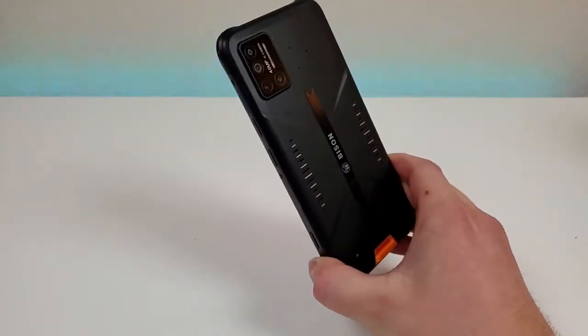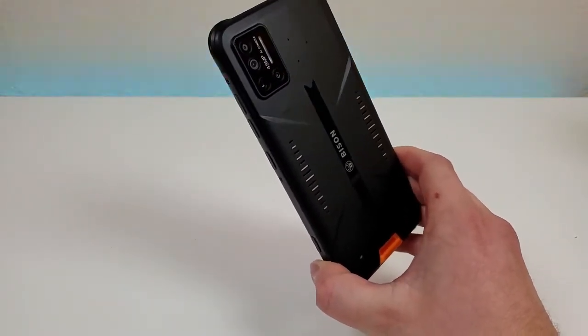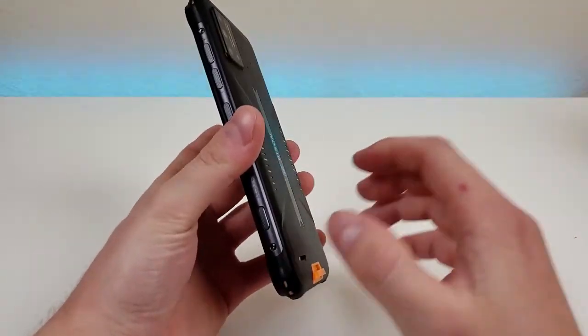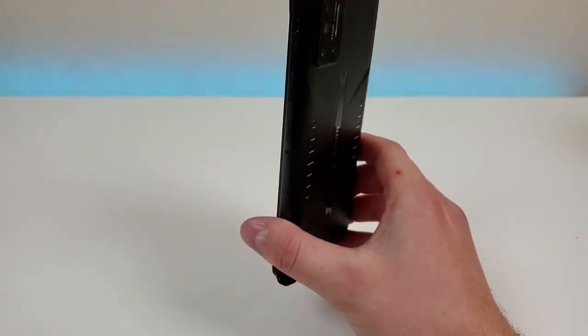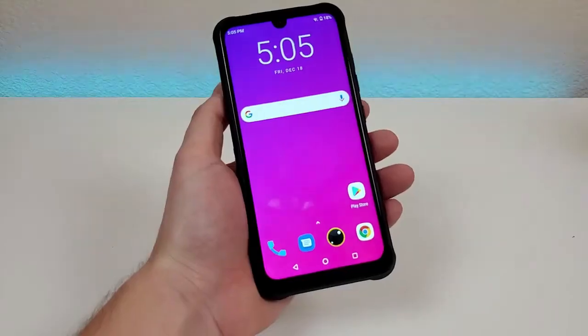In general, I like the design of this phone. One thing I especially like is that even though it features quite a bit of additional padding and thicker plastics to make it more durable, the phone itself is still decently light. It is heavier than many other phones I've used, but it's not so heavy that it's going to be an inconvenience.